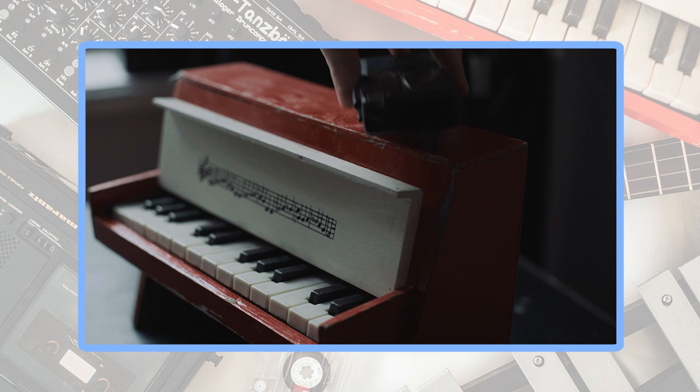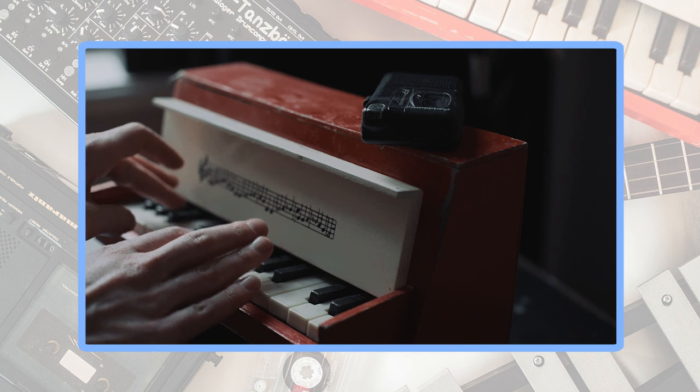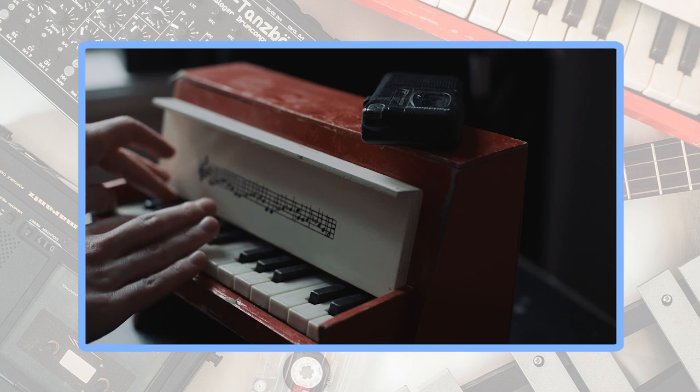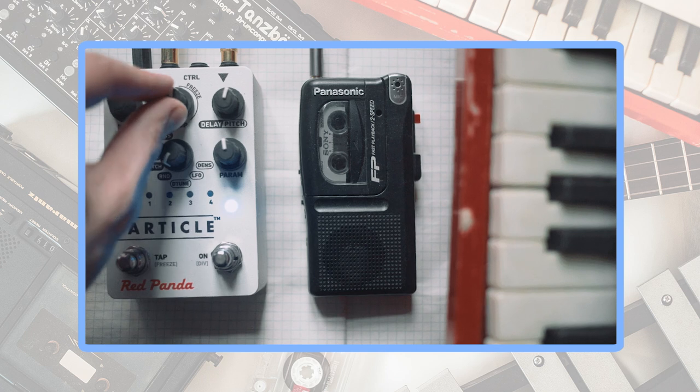As it is a CloserEyes pack, there definitely should be my toy piano. So, I recorded it on a microcassette recorder, played it at half speed and processed with the Red Panda Particle 2 granular delay.